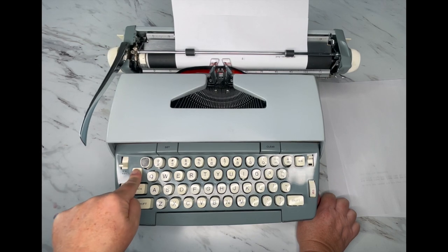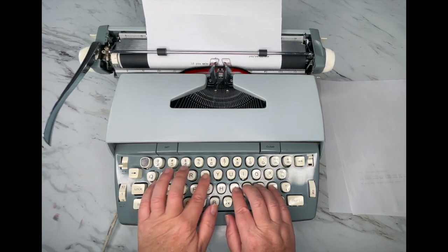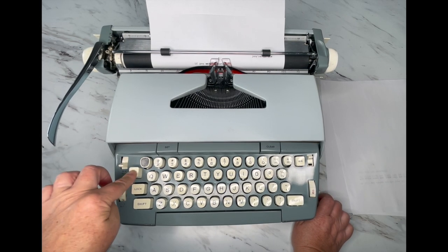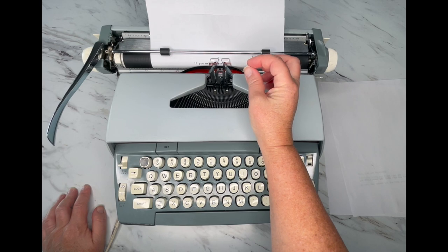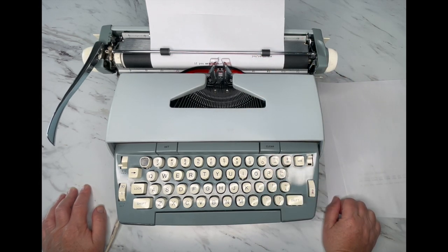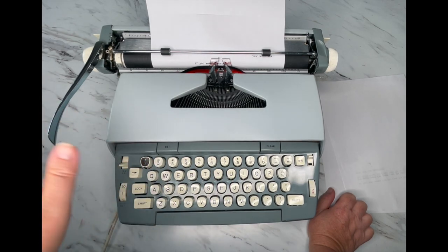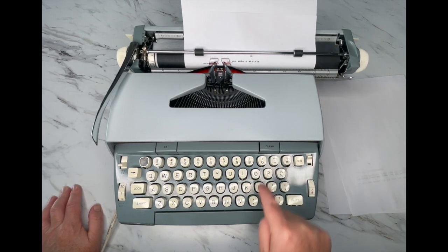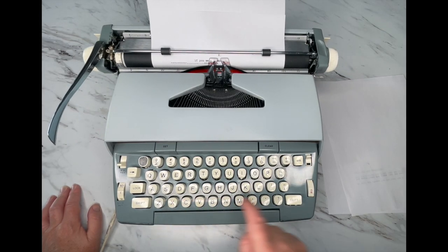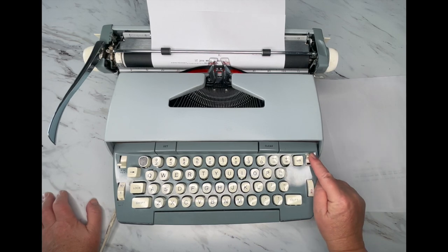Right here is your backspace key. Remember that backspace does not erase. If you make a mistake, you just backspace and type over. There are white-out products out there but I don't use them, so you'd have to search for those. Also, there are three keys on an electric typewriter that have auto-repeat: your dash, your period, and your X. That's helpful if you make a big mistake and need to X through something, or if you want to use typewriter art or create a divider.